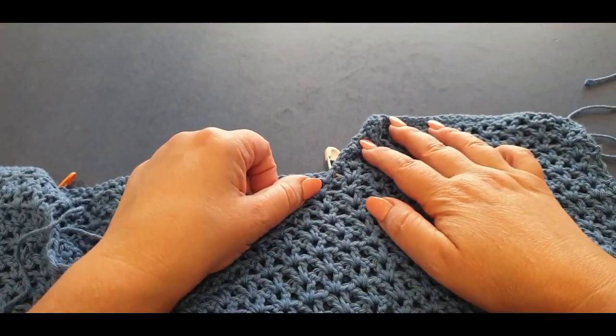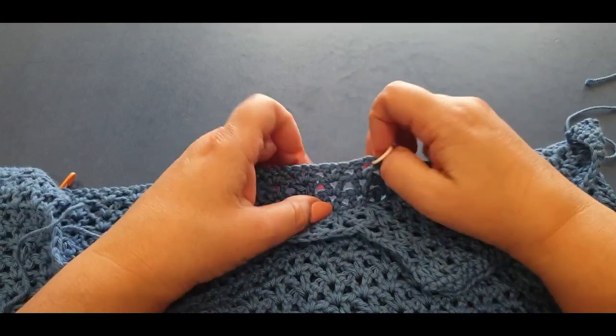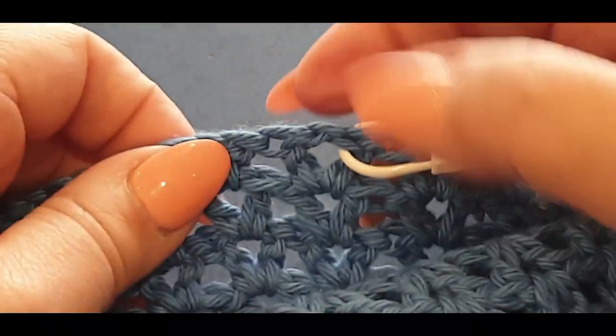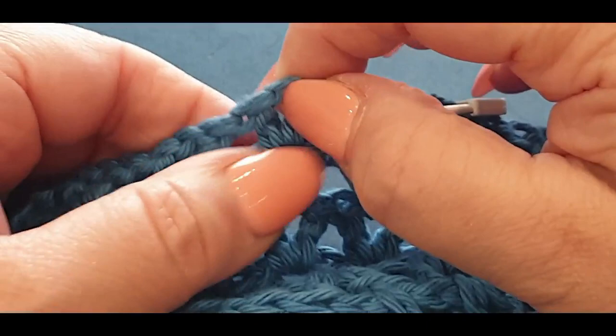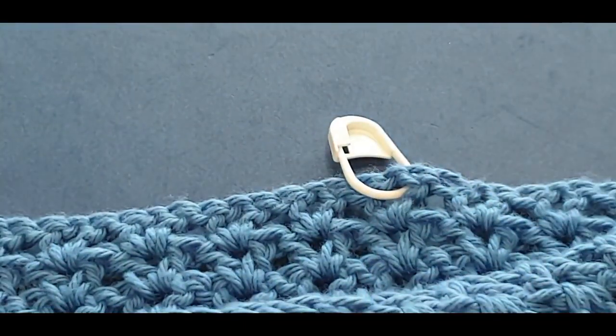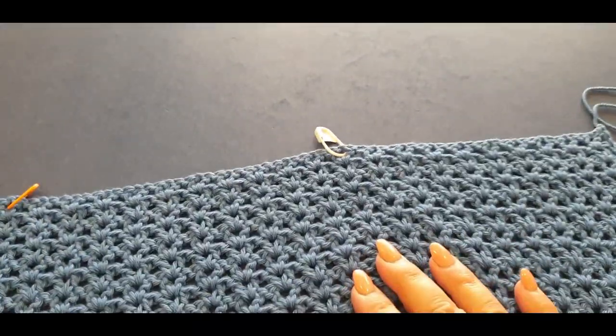You're looking at it thinking this stitch is over here — true, because we are going to do our last v-stitch in that space, and in the next space we are doing our final stitch which is a double crochet. Don't worry about that, you're going to see it in a minute.